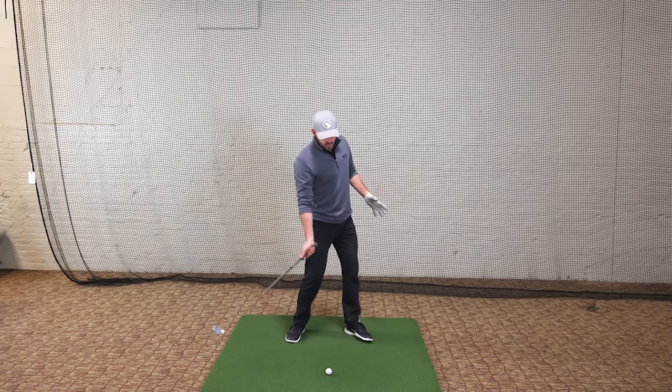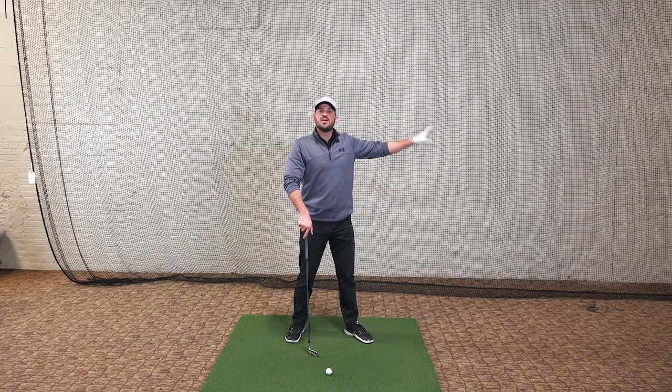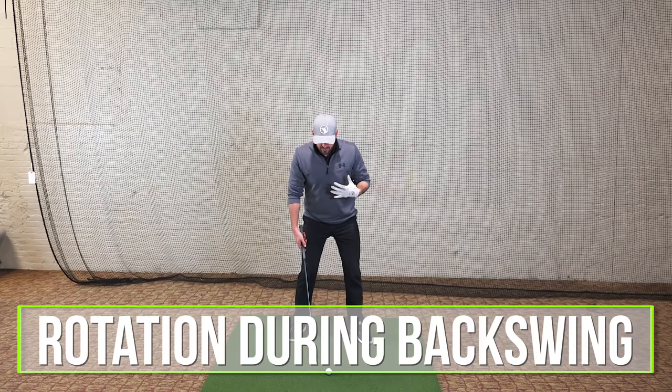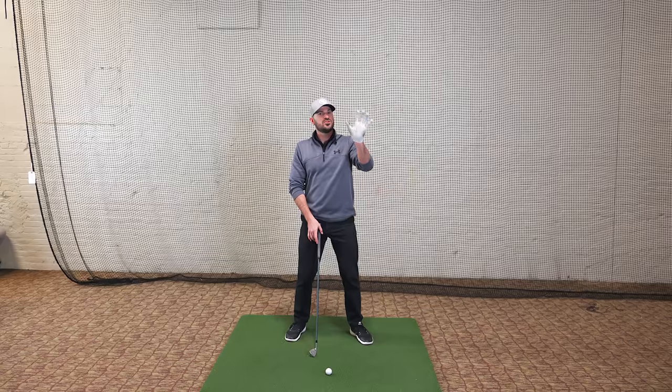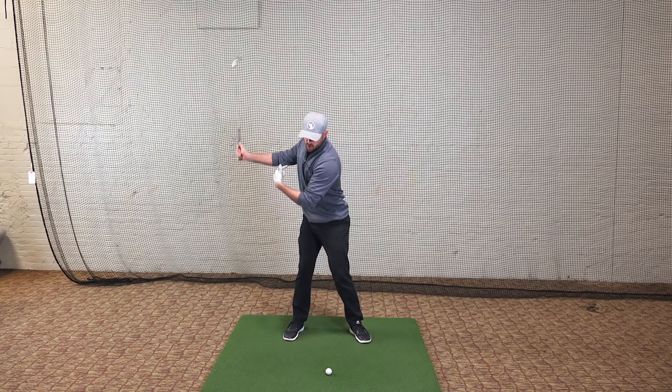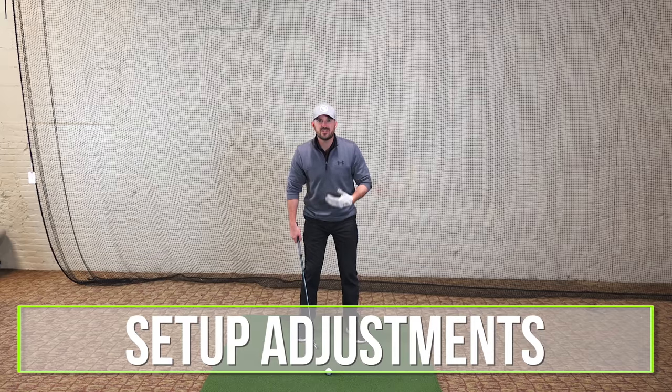Number one: I wouldn't focus as much on trying to get rotation in the forward swing. I would focus on getting the rotation during the backswing. This is specifically for senior golfers — we're launching a rotation product in a couple of weeks because rotation is important, but if you're over a certain age and don't want to do that work, I would focus on the backswing more than the follow-through. Here are a couple of setup adjustments to help with that.